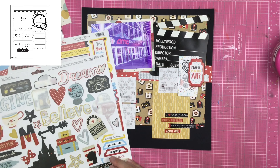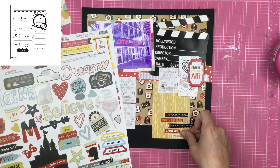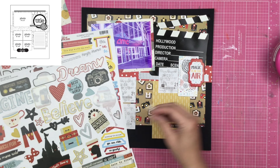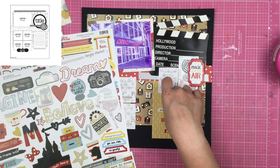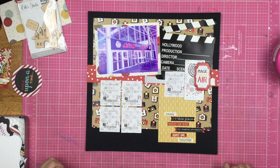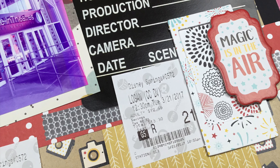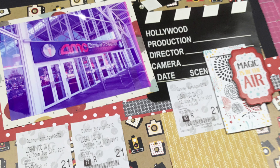Really, instead of doing journaling — because like I said, I already have the layout in the album and it's got the journaling on it. I hope it has the journaling on it. If I'm being completely honest, it's been a while since I scrapbooked this trip. So I hope it has the journaling — if it doesn't, I'm going to have to add journaling somewhere. I'll have to go pull it out and check.